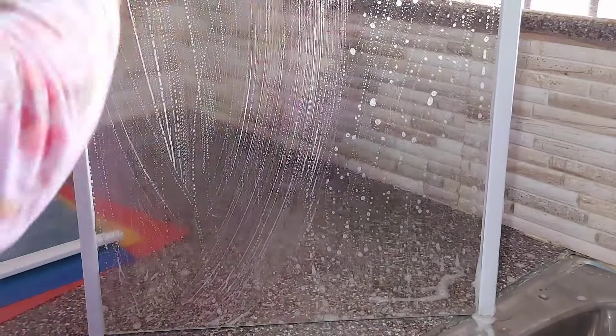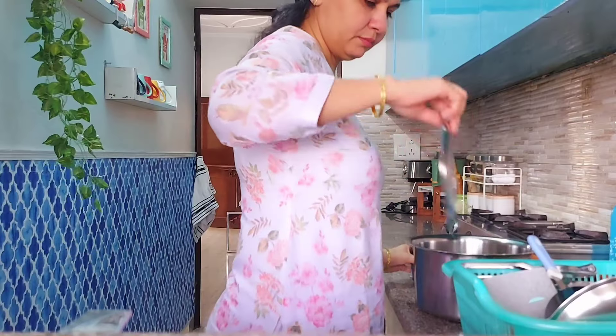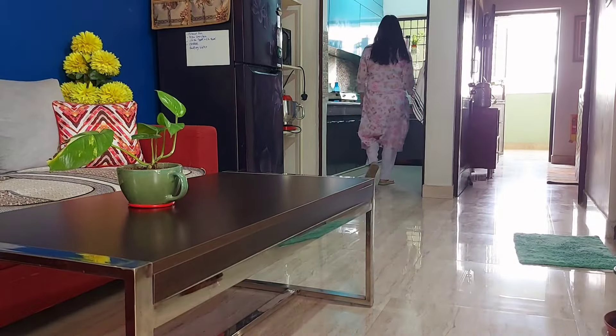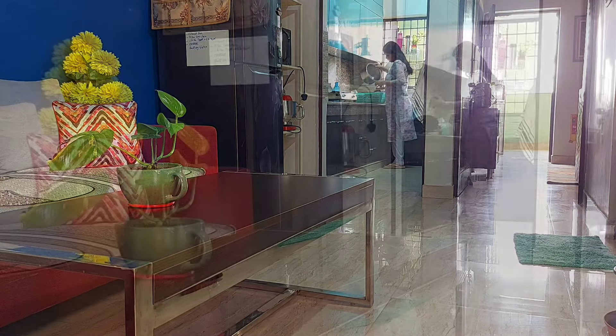Hello everyone, welcome back! Although I'm a big fan of cleaning, I was avoiding my fridge cleaning since long. But today I decided that after finishing my routine work, this is my main dedicated work for the day.